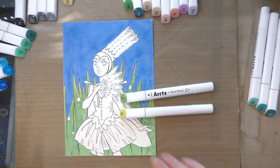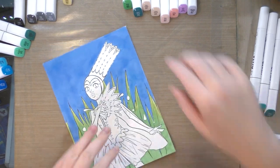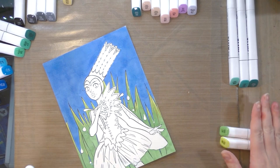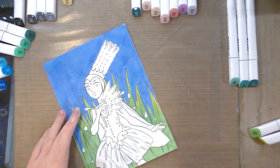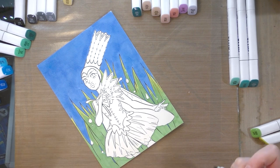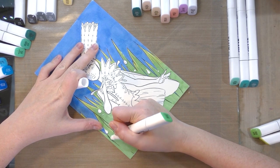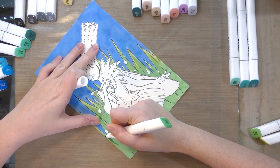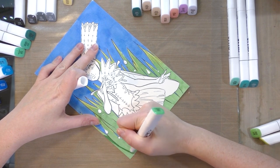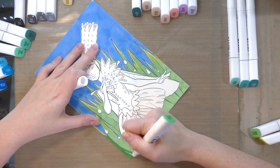All right, I've got the base for the sky and the base for the grass. I'm going to go in with number 56, which is mint green — I've been cross-referencing my swatches for all of this and I recommend you do the same if you're working along. I'm going to use this color to add some depth and shadow, continuing to blend out with the prior colors.